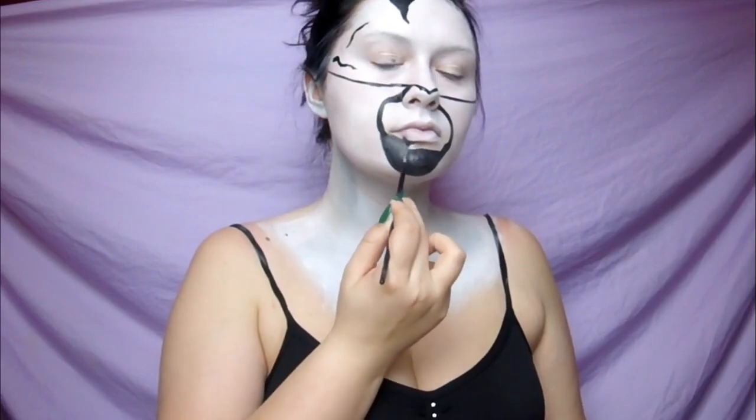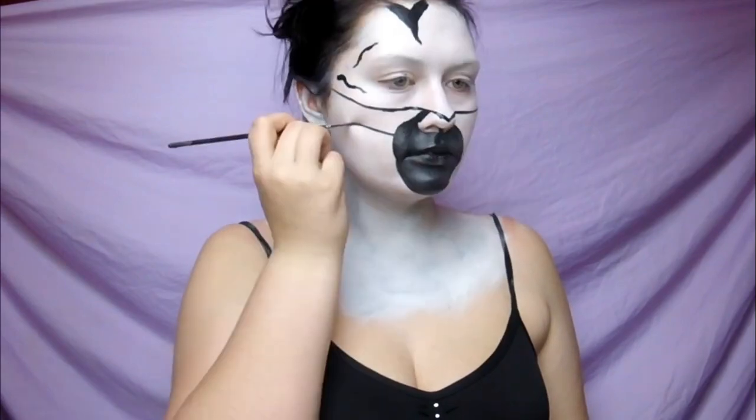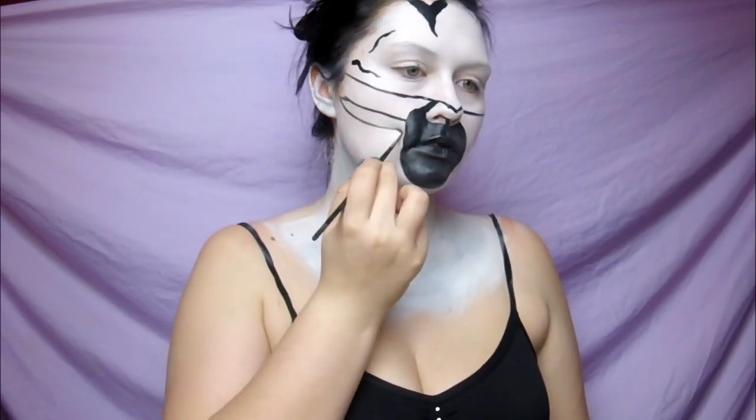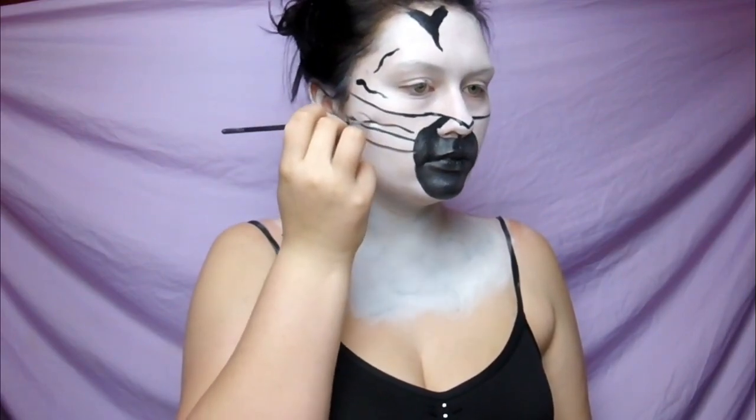Starting on the snout, I'm just going to draw two lines that go from the tip of my nose all the way back to my hairline — this is going to be the start of your snout. Then going from the side of the nose all the way down to the chin and around, I am just going to create this circle and fill it in with black cream paint.